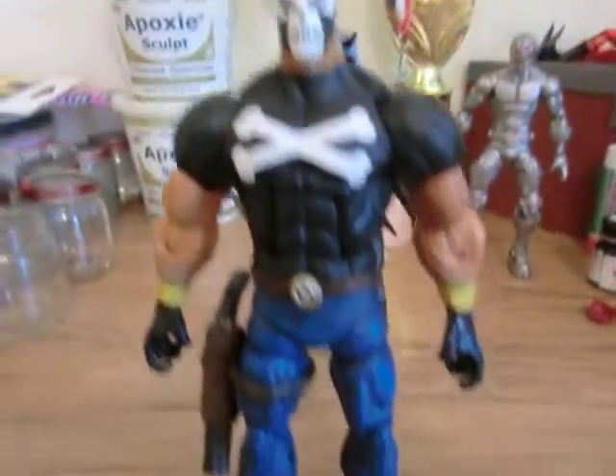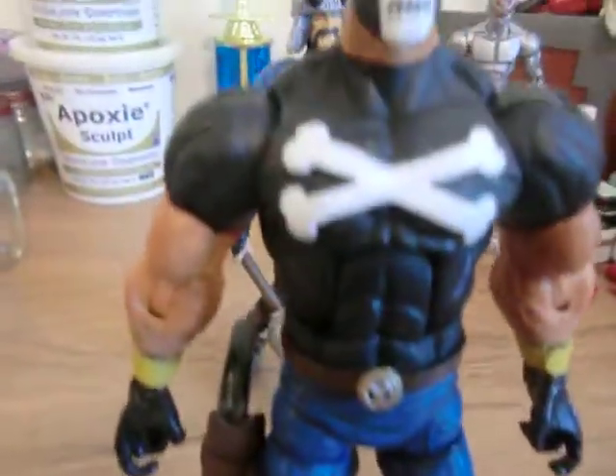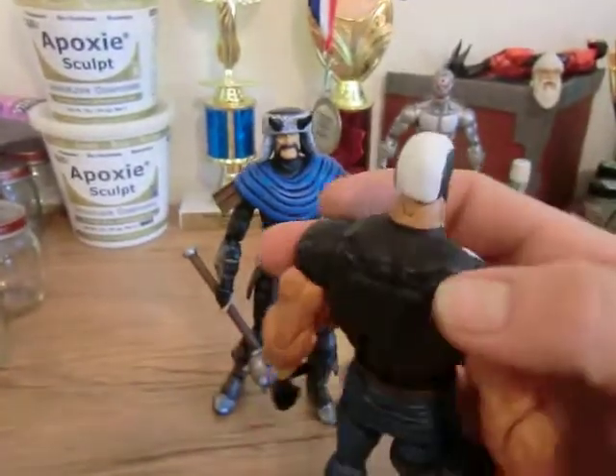And this Crossbones is going to go too. Sculpted the strap here, full paint job. Sculpted the bones and that's a head sculpt that I did for this figure.